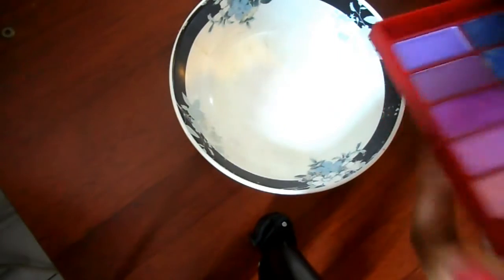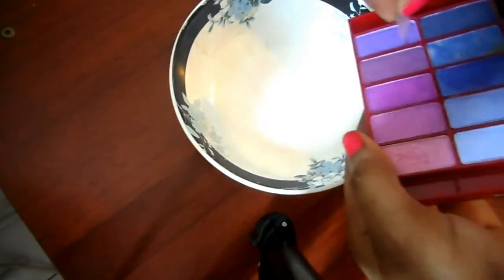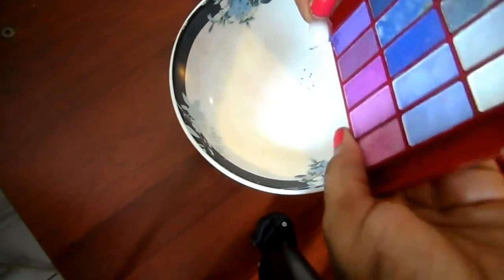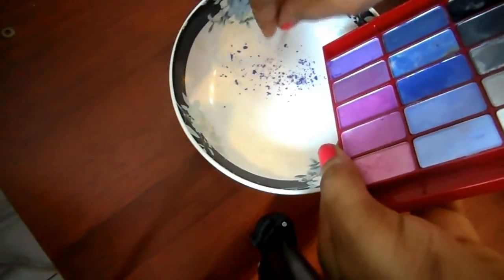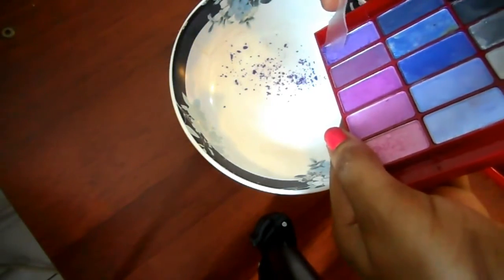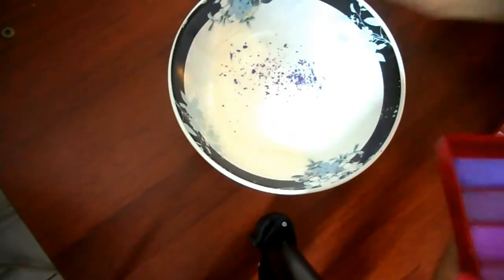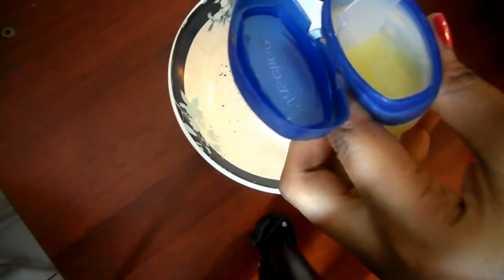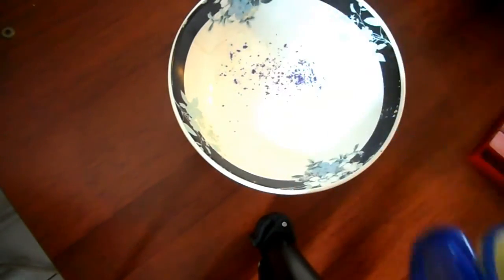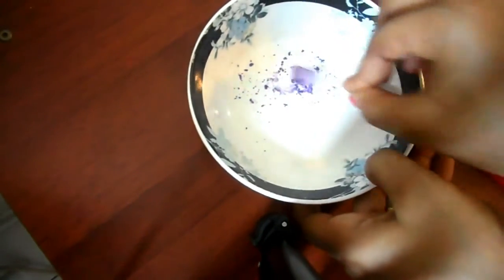I'm going to scrape some of this eyeshadow into this little plate — just a little. And then I also take a little quantity of Vaseline. Then mix it all together.